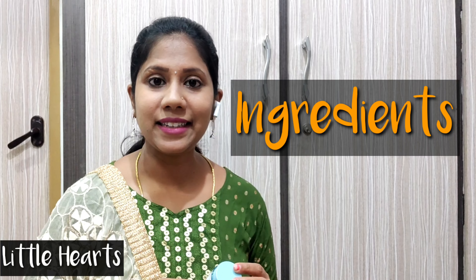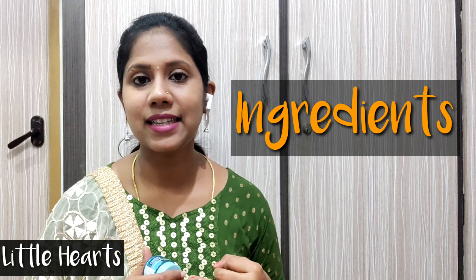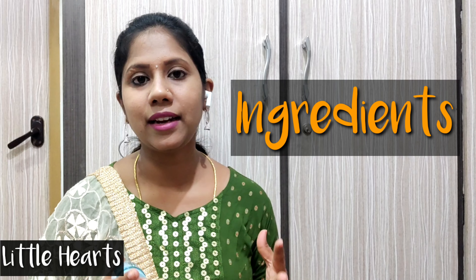This moisturizer contains key ingredients: glycerin and hyaluronic acid. If you have dry patches, it keeps your skin healthy, glowing, and hydrated for long hours. It helps protect your skin and is suitable for any skin type — oily, dry, or combination.